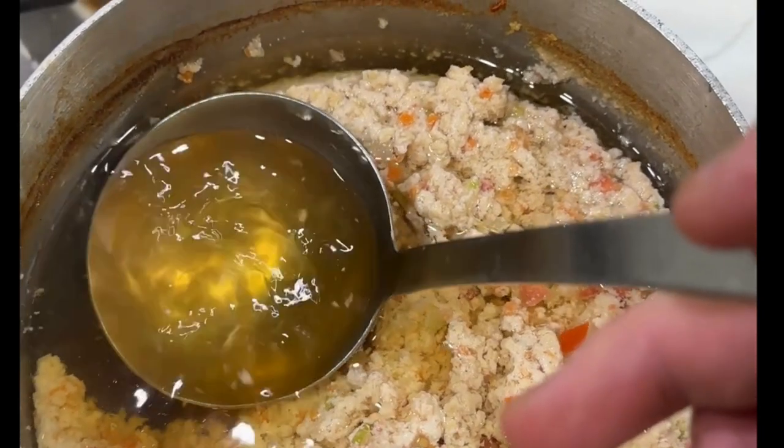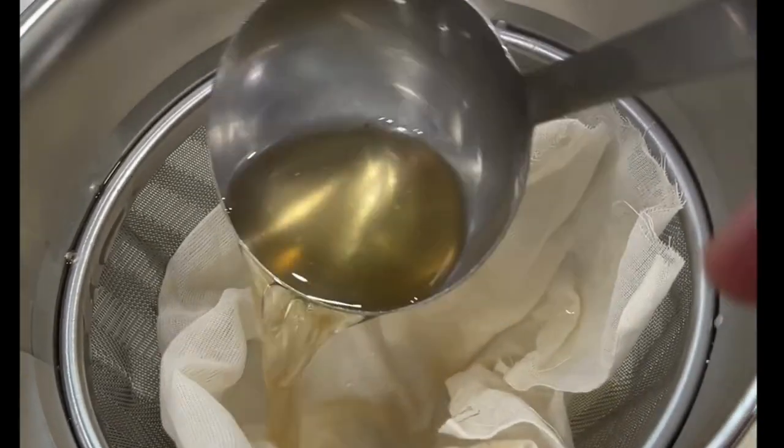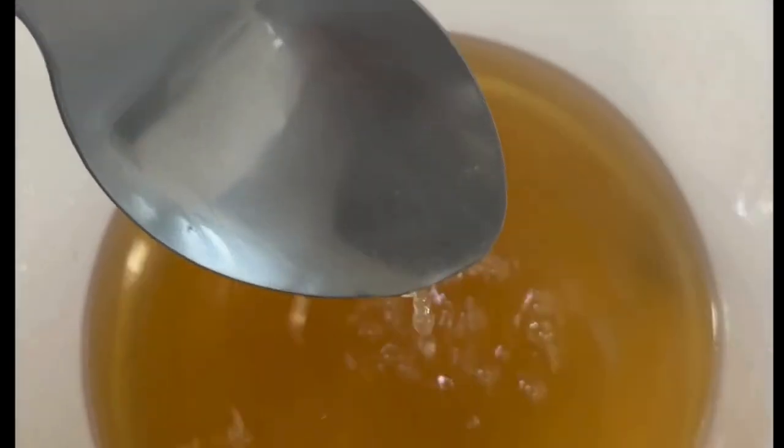After about 45 minutes to an hour, you should be ready to strain your stock. I used a chinois lined with a cheesecloth to strain the consommé. It's also a good idea to go in with an absorbent paper towel and dab the top to pull off any grease or fat on the surface. And you can see here how nice and clear that consommé is now. And there you have it — classic French consommé.